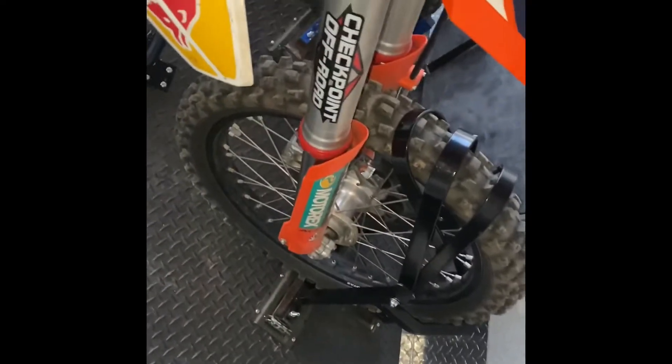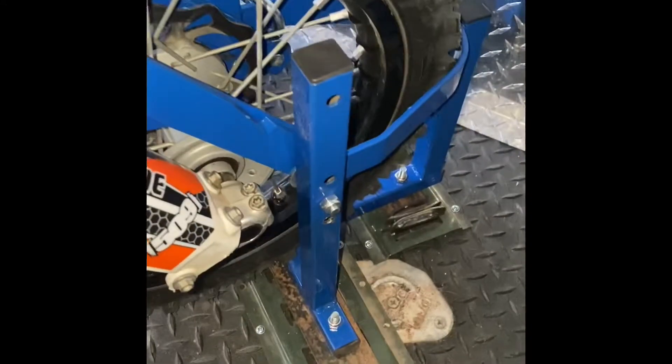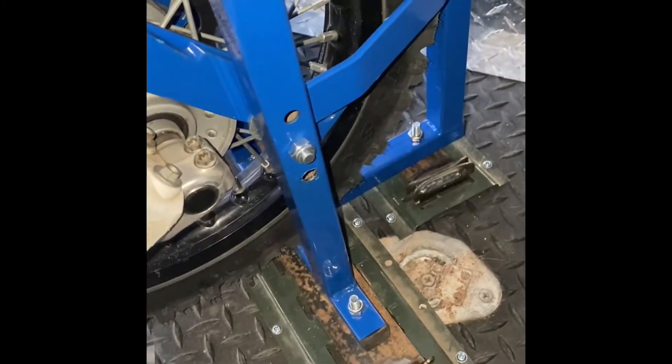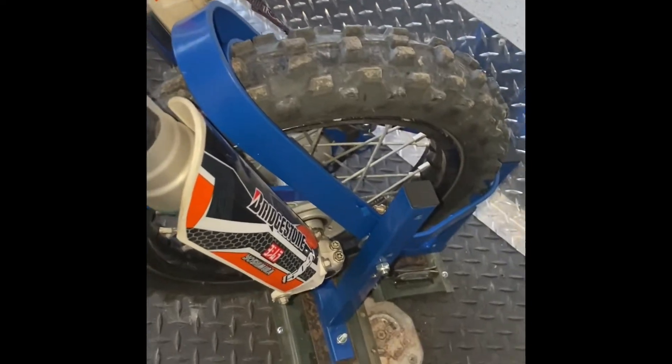So there you have it — I got the big ones and small ones. This one I had to drill some extra holes further down to get it to fit a 12-inch tire. It was only meant for a 14. But it works.